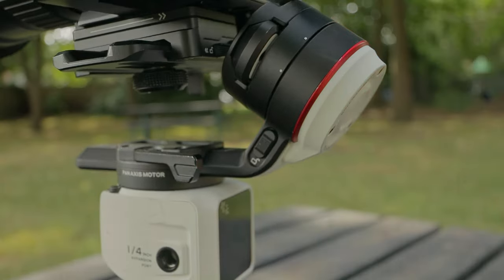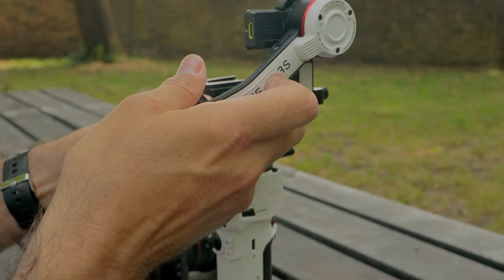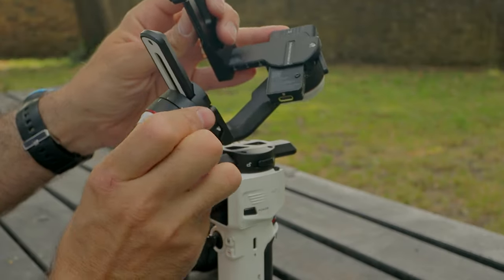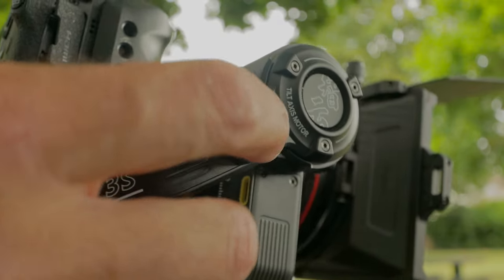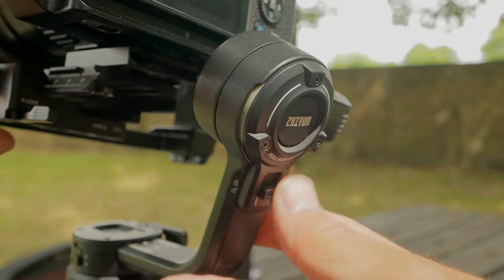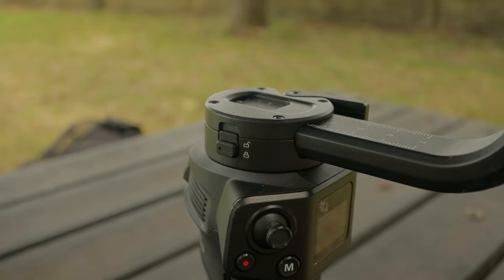The Crane M3S has a much more improved design — I don't have to fight this. The locks are really easy to open and close because they're not on the actual motors themselves but on the bars. With the Weebill 3S they're really easy to engage because they are completely away from the motors or bars — they're behind on the actual body.